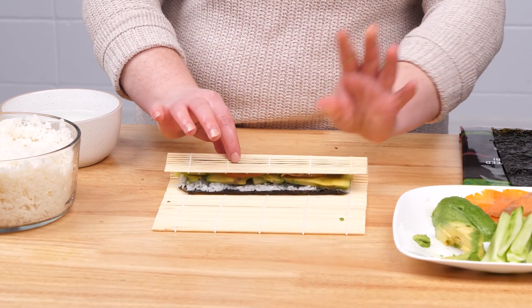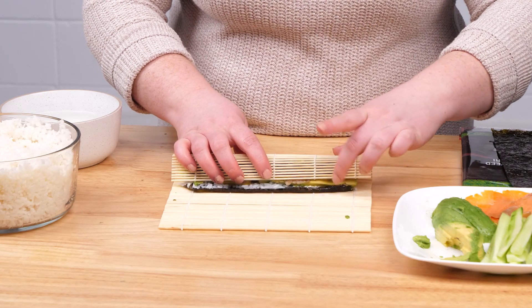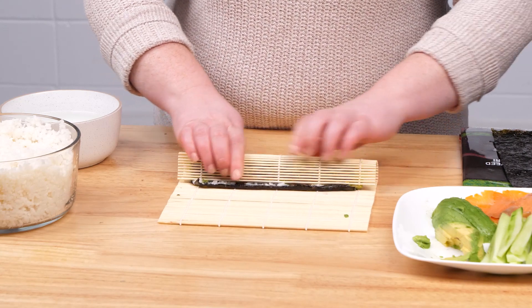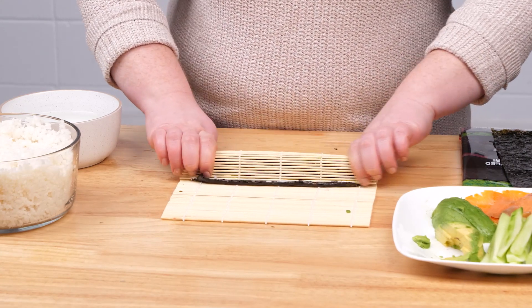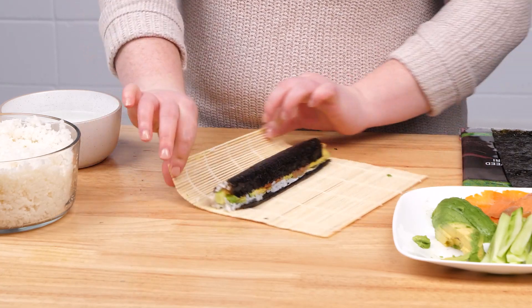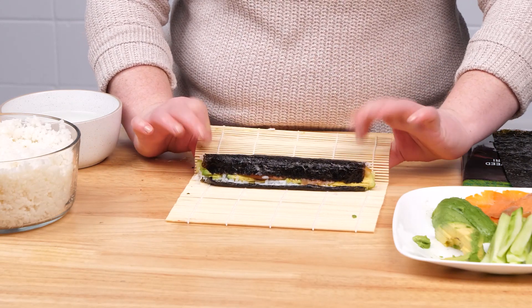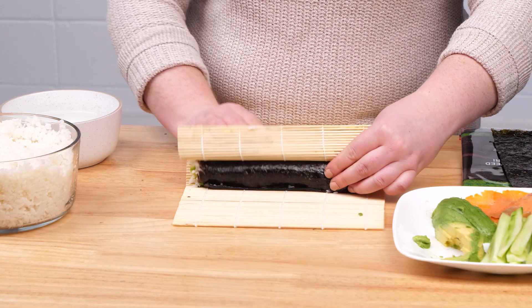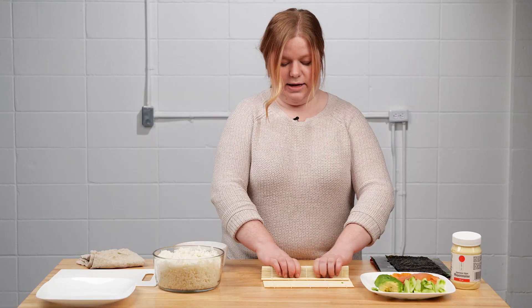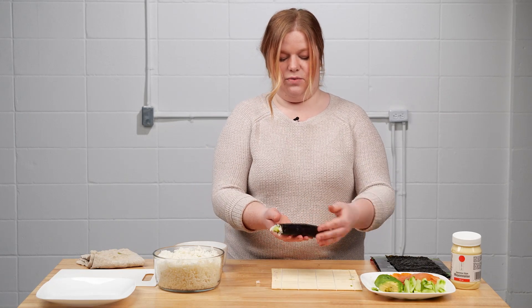Grab your ingredients to support them and bring your rolling mat over. Just before you hit that nori glue edge, give your ingredients a gentle hug with the rolling mat. Then use the mat to roll it over once more, giving it another gentle but firm hug so that none of the ingredients come out from the middle and it's put together really well.